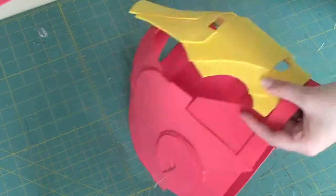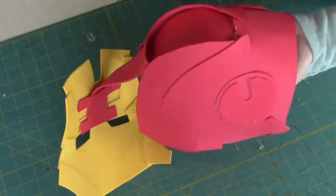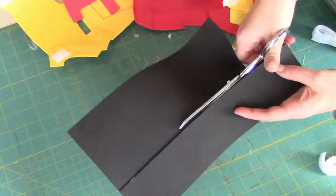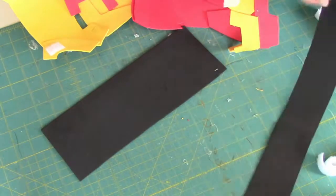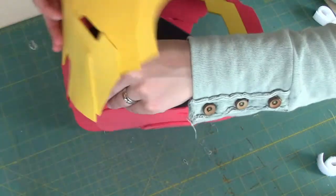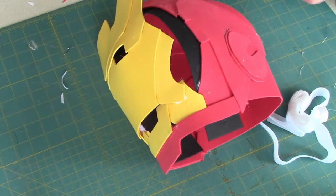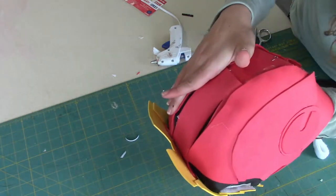Attach Velcro pieces to the corners of the bottom of the mask, the top part of the mask, and also the side part of the mask. That way when it's down on the face, you can easily Velcro it around the helmet. Then take strips of black foam, tuck them inside, and they're going to go all the way around the helmet. After you glue the black strips to the inside face of the mask, also cut out a black strip and put it where the slits were on top of the helmet, hot gluing it while making sure you're still able to slide the mask up and down.